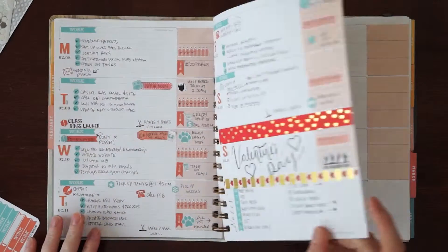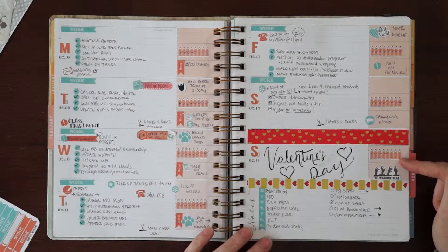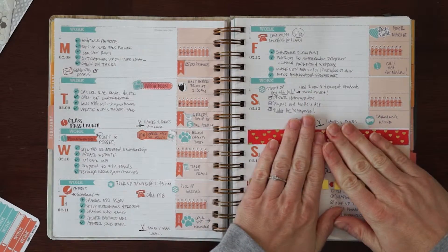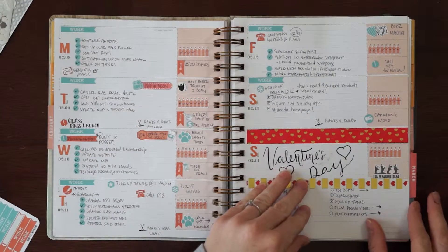Let me flip really quick — this is last week. I was really happy with it until I decided to put washi down and make Valentine's Day look insane. Don't disregard this part, but this is typically what I have been doing: putting down these work headers first.